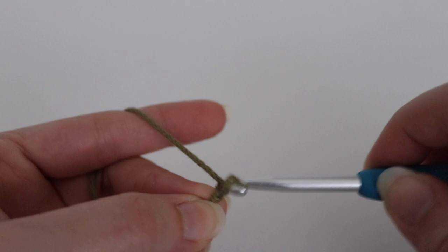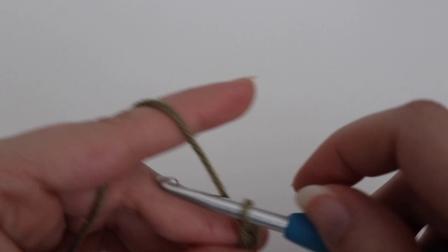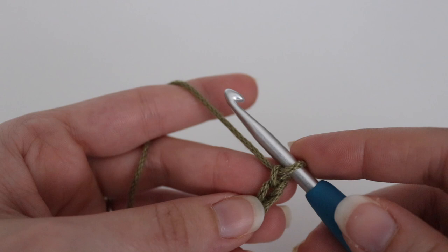To make a chain, you're going to yarn over your hook and pull through the loop on your hook. Continue until you have a total of 48 chains. Once you have your 48 chains, or your even number of chains, we can begin row one.